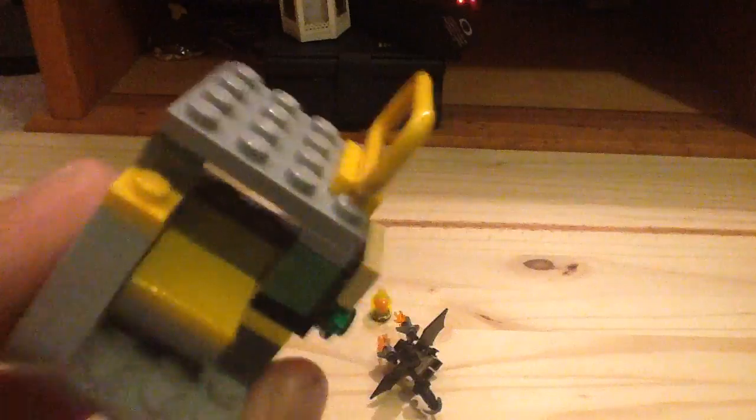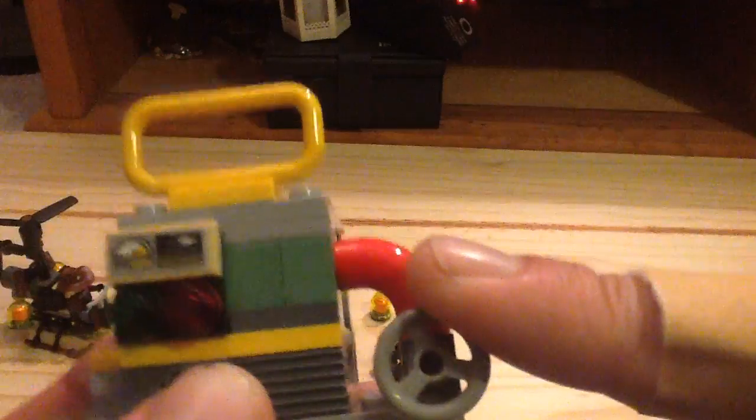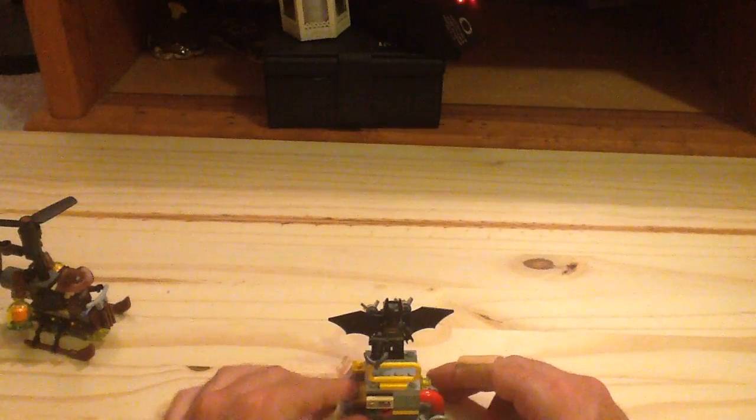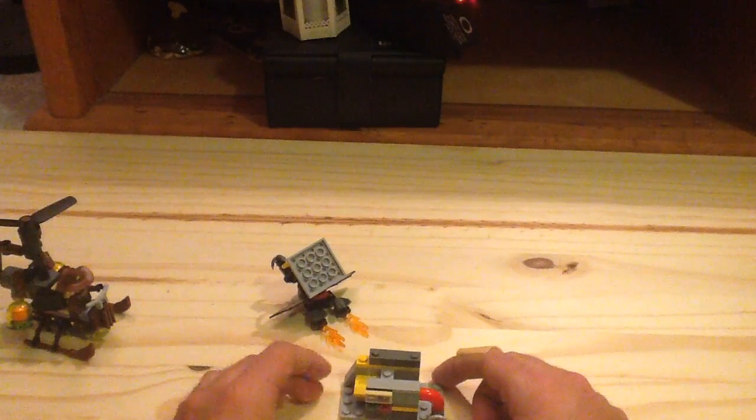Now let's move on to the Gotham Energy build. Unfortunately, unlike the other three sets, this one does not connect to them. You have a little sticker displaying 'Gotham Energy,' a macaroni piece in red, and a little railing where you can place Batman. There's also a fun function — you put a fear toxin container in, press down, and boom, it explodes. That's a pretty cool function and it works very well.